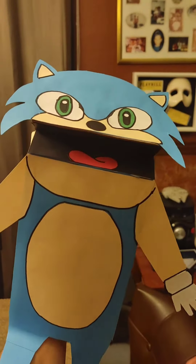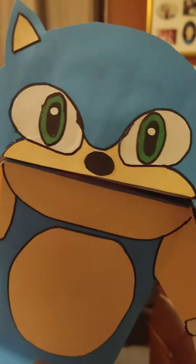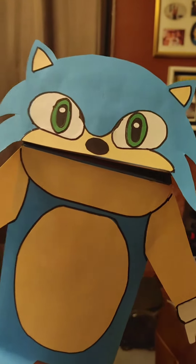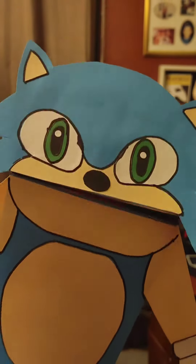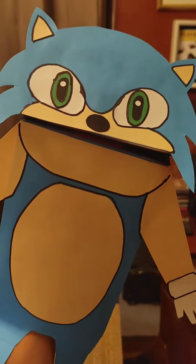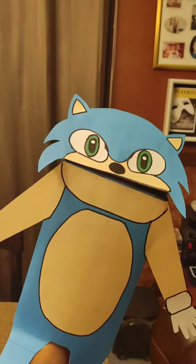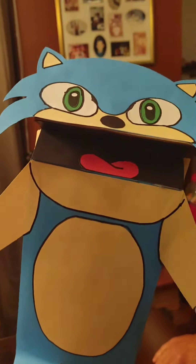Anyway guys, this is the Paper Bag character that you guys voted on. So everybody who commented Sonic or just gave a suggestion will be entered in our Paper Bag Puppet giveaway. There can only be one winner - this is the Paper Bag Puppet that you could possibly win. We're going to put people's names into a generator, and then the winner will be announced very, very soon. Alright guys, good luck!